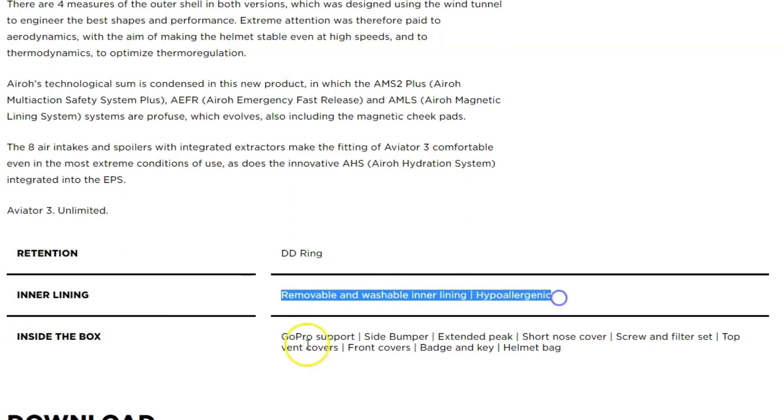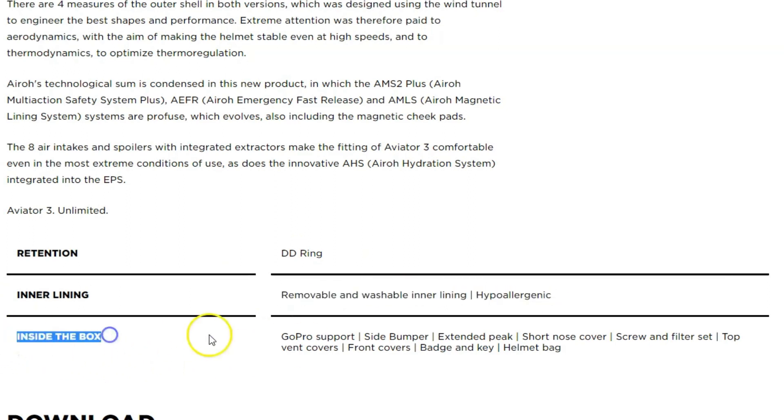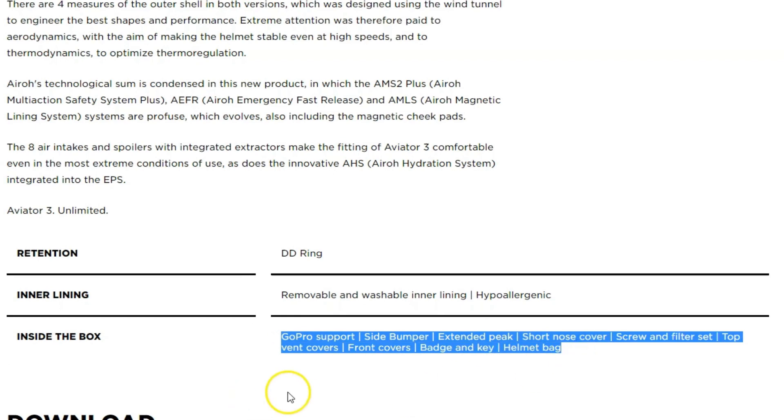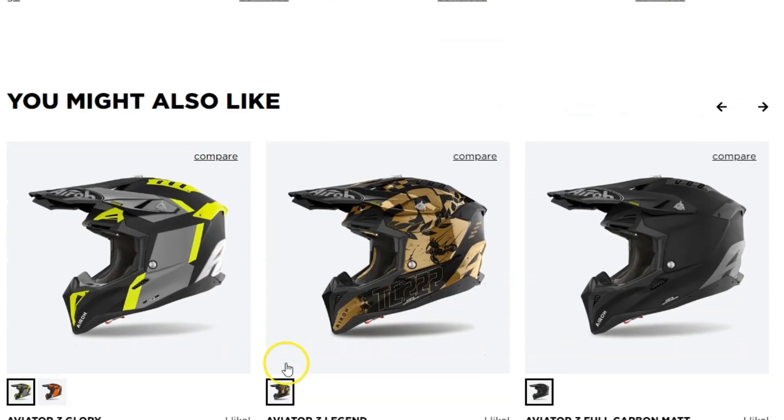The magnetic cheek pads are easy to remove and replace to help you clean and keep your helmet fresh. When paired with the excellent ventilation, this keeps the rider cool and comfortable. Finally, the stylish Rockstar graphic design is a great touch. There are not many cons, but some riders have reported that the cheek pads can be a bit bulky, though this comes down to preferred fit.